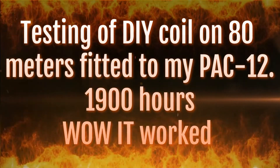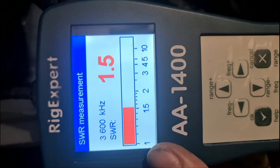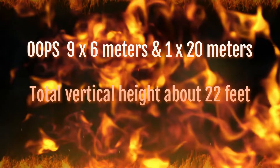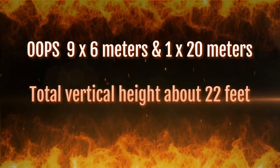All right guys, we're just setting up to do a test. Our 80s should be opening up at 3.6, we're at 1.5. We've got one counterpoise out at 20 metres, and I have 9 out of 3 metres spread roughly evenly around the base of the pole.